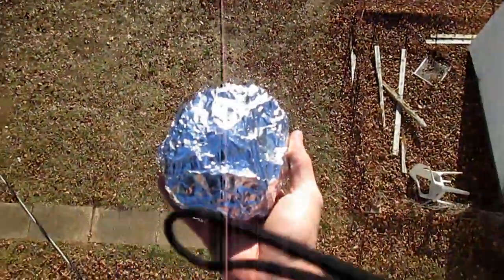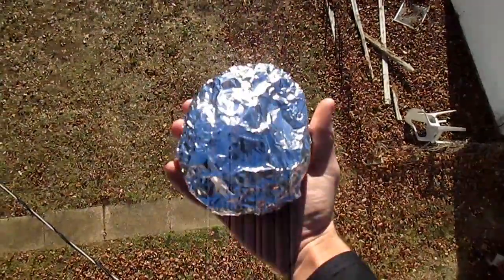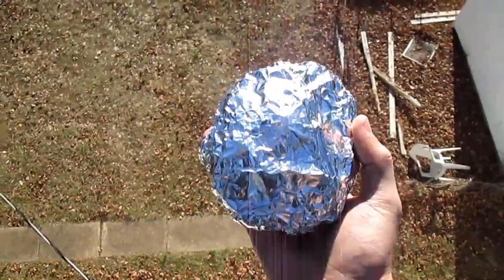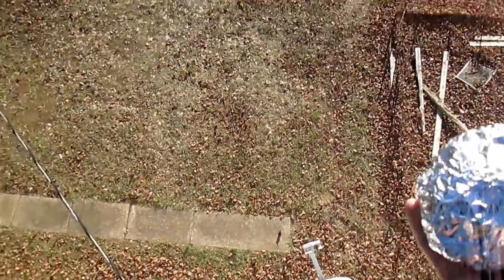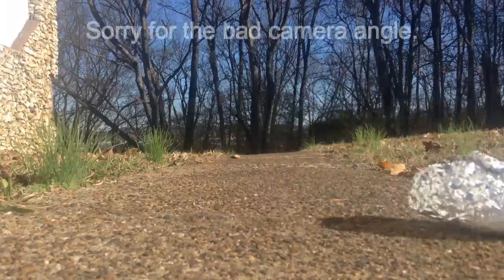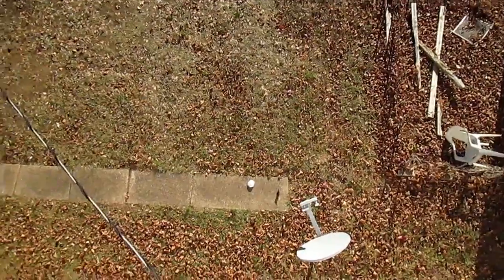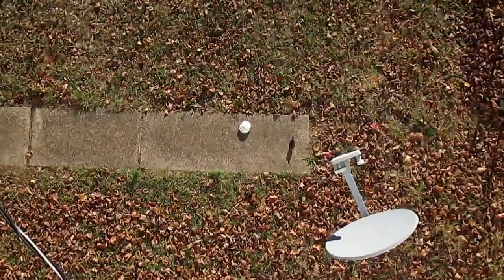Harder than I thought. Alright, here it is — egg drop! Can the egg survive with aluminum foil? I didn't use so much aluminum foil but I think it's good enough. Let's hope my design worked. There's another camera down there for the angle. Alright, here we go — three, two, one!